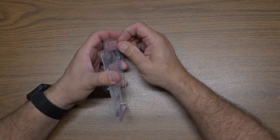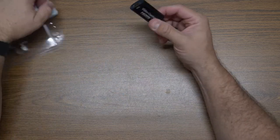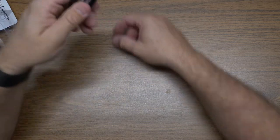Upon opening the packaging, you'll find that the device is surrounded by metal, very sturdy, and should be around for quite some time.